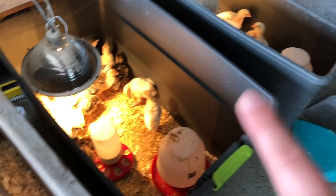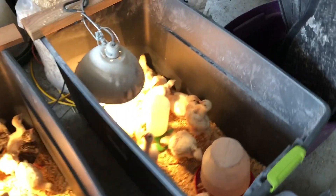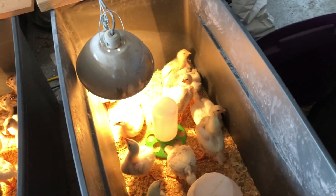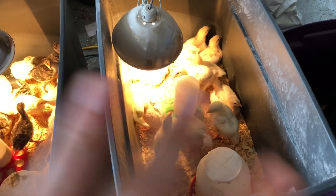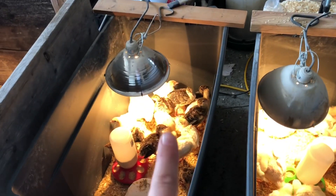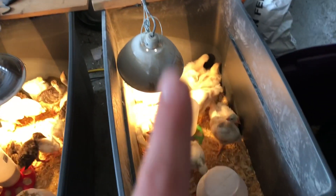When we started them in these brooders it was more than enough space for them, but they have just grown so quickly and they're not quite going to be ready to go outside before they just needed more room in here. These turkeys as well need a bigger brooder, so we're going to go ahead and build a couple more so that everybody has plenty of space.